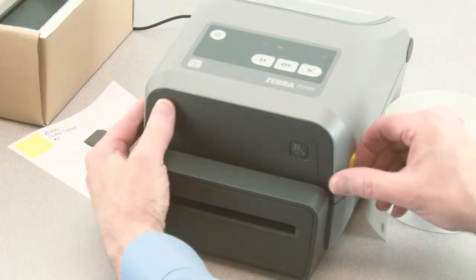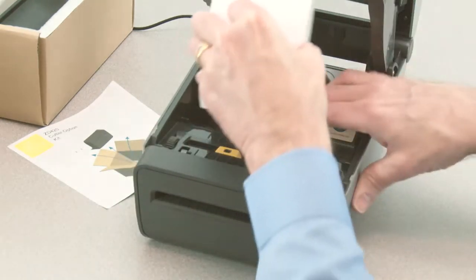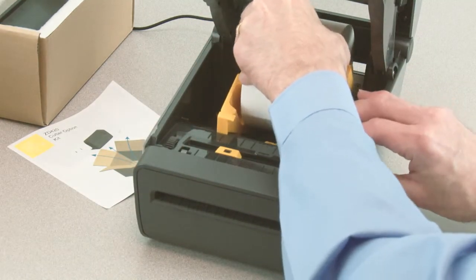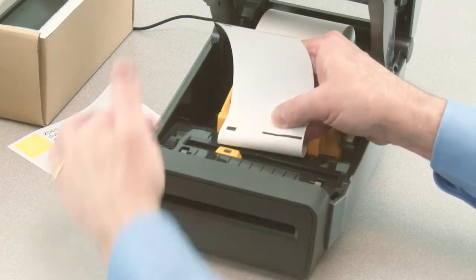To use the cutter, first open the printer. Open the roll holders and insert the media roll. Verify the media sensor is in the correct location for your media.